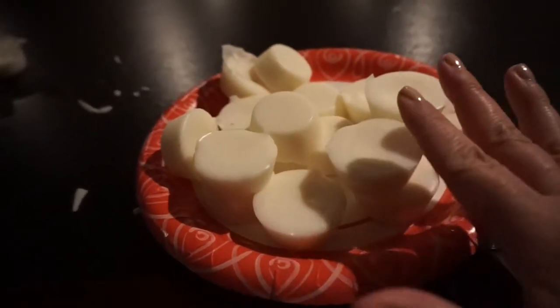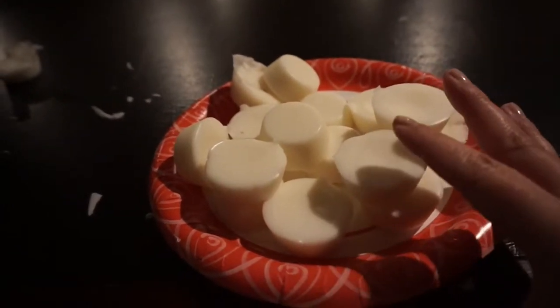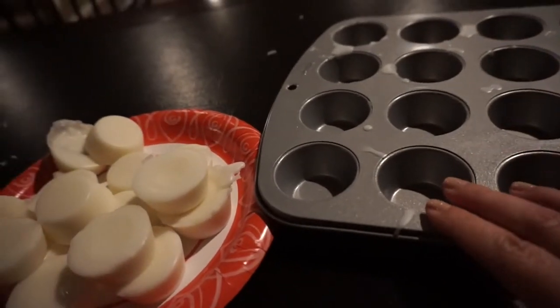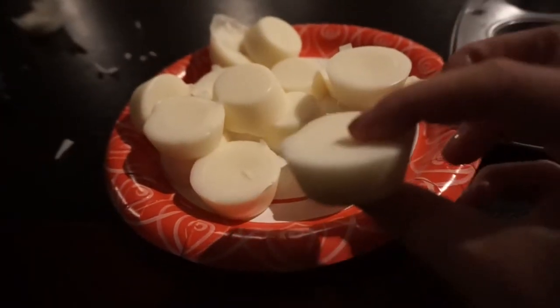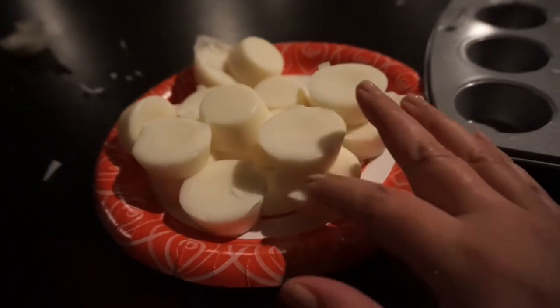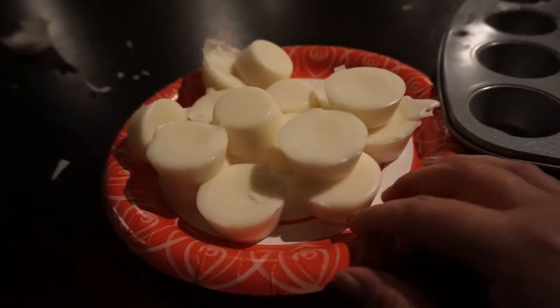I tried to scoop the wax at first and I would not do that. Just make sure that you heat up the wax and then pour it into a mini muffin tin. I wouldn't use a regular muffin tin because they're going to be too big. These are fairly big tarts for a tart warmer, but they will be nice and they smell really good — it maintained the scent. This is a great way to use the extra wax that you have if you have a candle that burns out like I did.